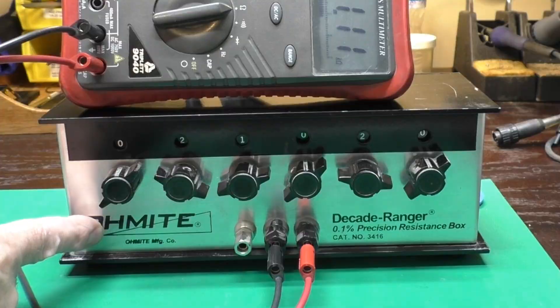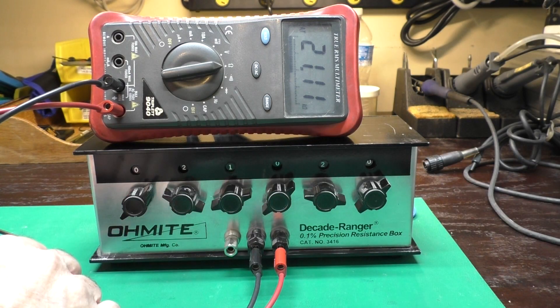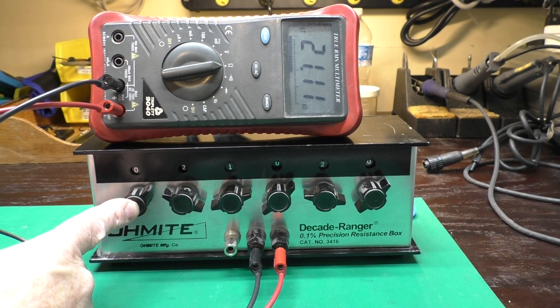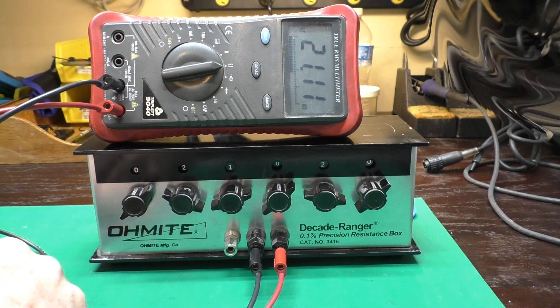They've got a cheaper version now, and this one has 0.1% precision resistors in it. I bought this used on eBay five or six years ago, I think for about $50, and I had to do some repairs. Let's take this apart and have a look inside, and we'll see how it works and what repairs were needed.